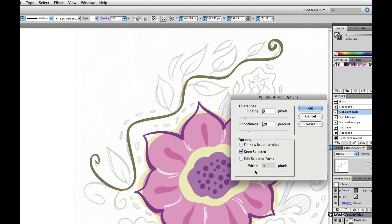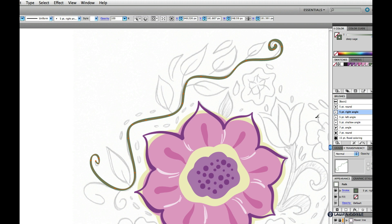I'm going to go back and uncheck that option because I don't want that going forward. I'll keep the five point right angle brush and just continue on here, drawing some lines and filling out the design with some of these leaves, trying to go from light to heavy pressure wherever I can.